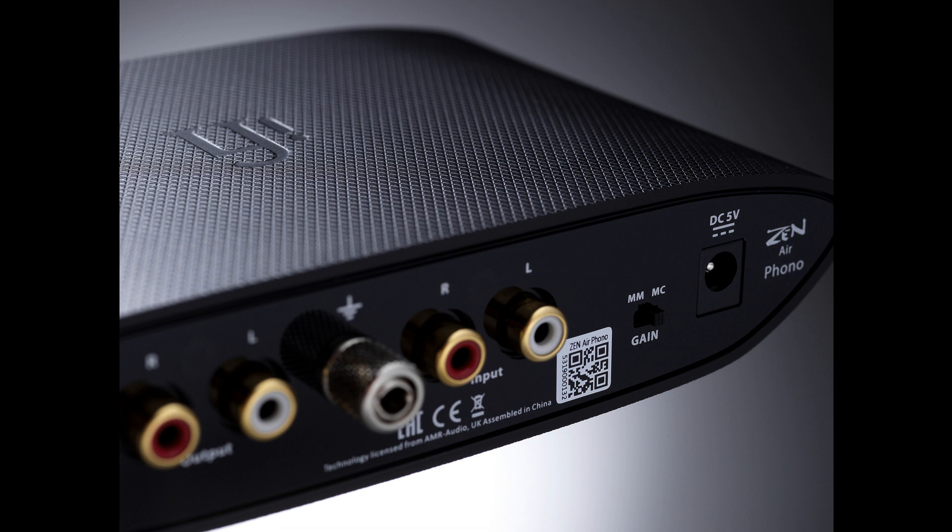Tech Highlights: Like other ZEN Air devices, the ZEN Airphono simplifies the fully balanced circuit design of its mainline ZEN equivalent, but still retains a symmetrical channel layout with high-quality surface-mounted components offering low ESL (equivalent series resistance), high stability, and low distortion. This pays dividends in terms of sound quality and the accuracy of RIAA equalization.